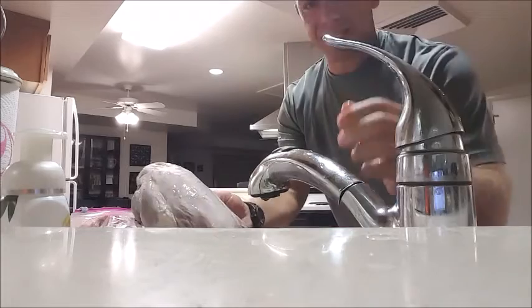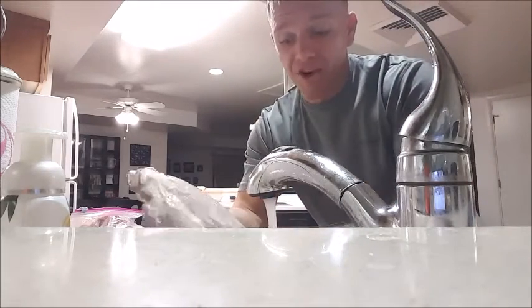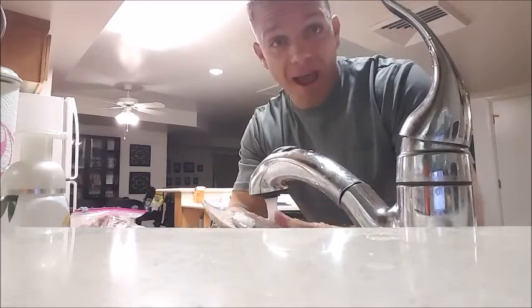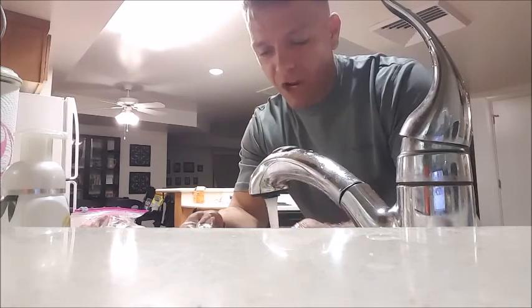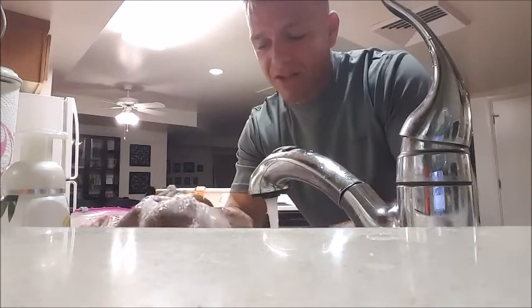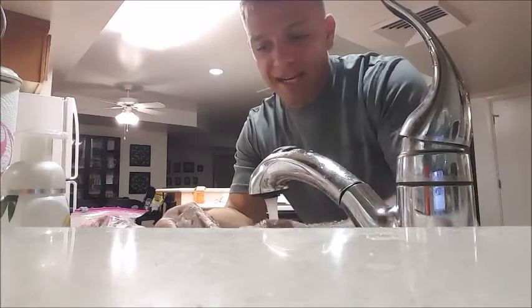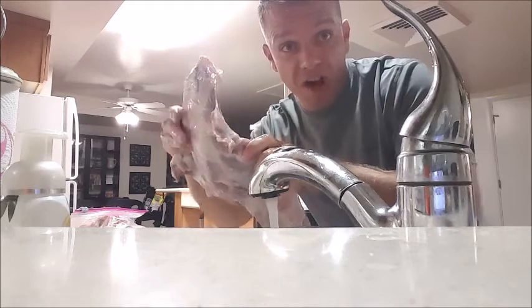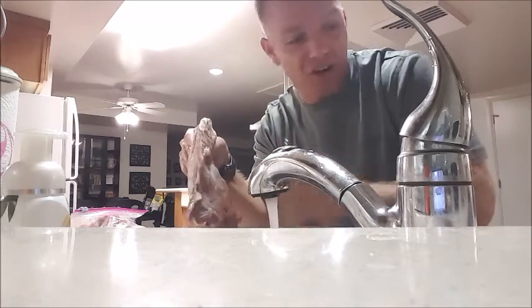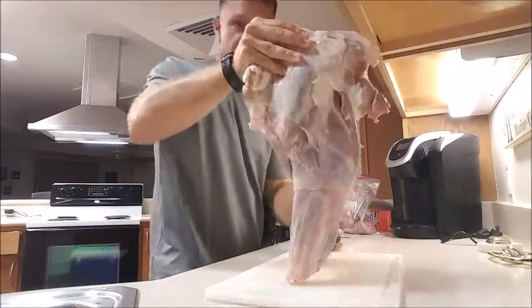I've got it right here in my sink and I'm gonna wash it off, get some of the hair off. Believe it or not, the meat you get in the grocery store comes clean already — no hair, nothing. So if you're gonna go hunt on your own, just be prepared: there's gonna be hair, dust, dirt, grass, stuff on the meat that you need to clean off. Just because you cleaned and skinned it outside doesn't mean it's ready to eat. Let's wash it off first, get that extra dirt and hair off, then bring it over to the cutting board.